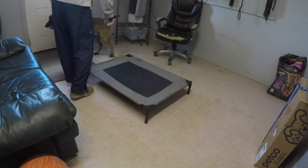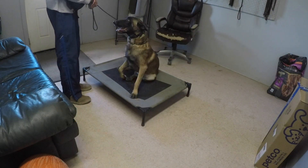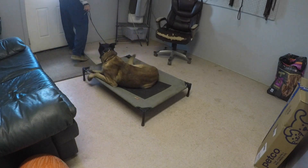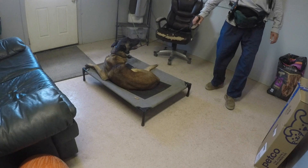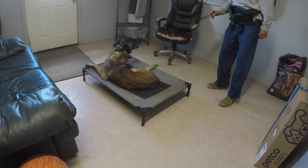Now we're going to do the place command. No use of the leash — the leash is just the safety net to limit the options. I'm moving around to ensure he's not going to leave the place just because I'm moving, and here is what secures the behavior.